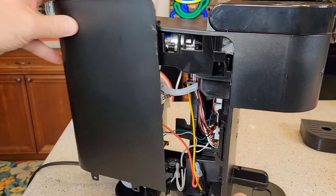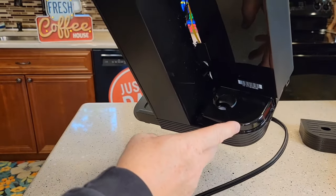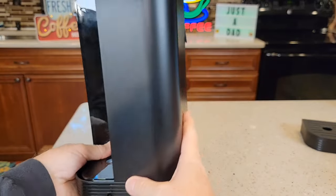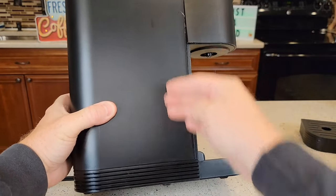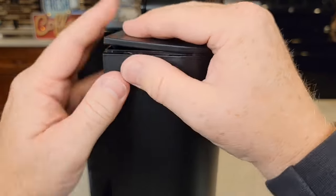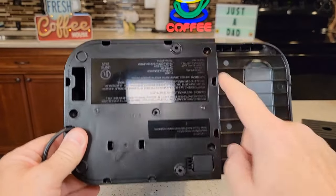Now let's put it back together — it can be a little tricky. You've got to get those tabs in, so it helps to lift this tab up here, put this piece underneath the reservoir in first, and then work your way around to this side. Kind of put the water reservoir side in first and then work your way around. Then push this down — you'll notice there'll be a gap here — push it down and that's going to allow this part to go up, and then you can snap it closed. Make sure you get that piece underneath there. Snap it closed here and over here. Then put your three screws back in.